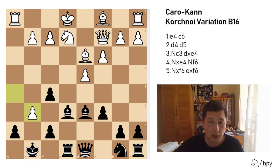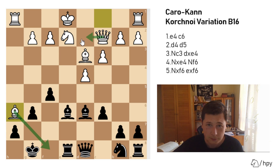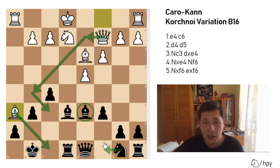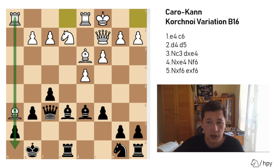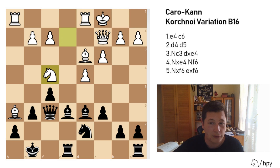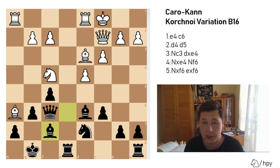After h takes g6, f takes g6, white plays bishop to h6 — the most aggressive continuation — but it has no targets, and getting the queen to any dark squares is hard because you have the dark-squared bishop, the knight coming to d7, and the queen coming to f6. We play queen to f6 immediately, solidifying the kingside. White will generally castle queenside because the rook is very active on the h-file. After knight to d7, let's say knight to f4, you save the bishop — bishop to f7 — and this is the starting position of the Korchnoi variation.